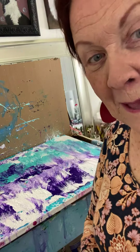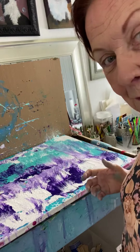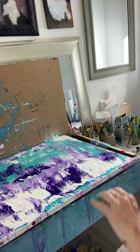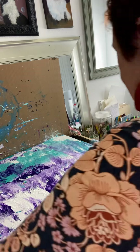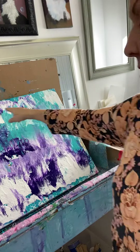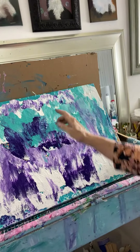Happy Monday morning! I'm just finishing up a flow and I wanted to share the last little bit of fun I'm having. I'm going to pick it up for just a second and show you what's going on — baby, this is what we got going on! Yes, and you can see it starting to move.